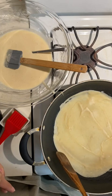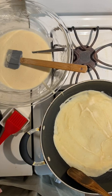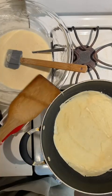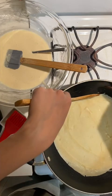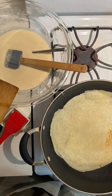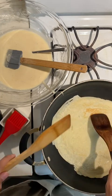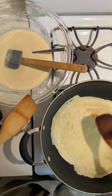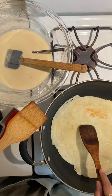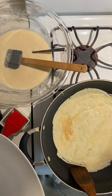Cook your crepe for about two minutes. Mine is ready to flip — you can see the sides aren't really sticking and I can loosen it with a spatula. I'm going to lift the crepe and flip it over. You can see it's getting a little golden brown on the side that was cooking. Let the second side cook until it's a little golden brown as well, then transfer it to a plate.